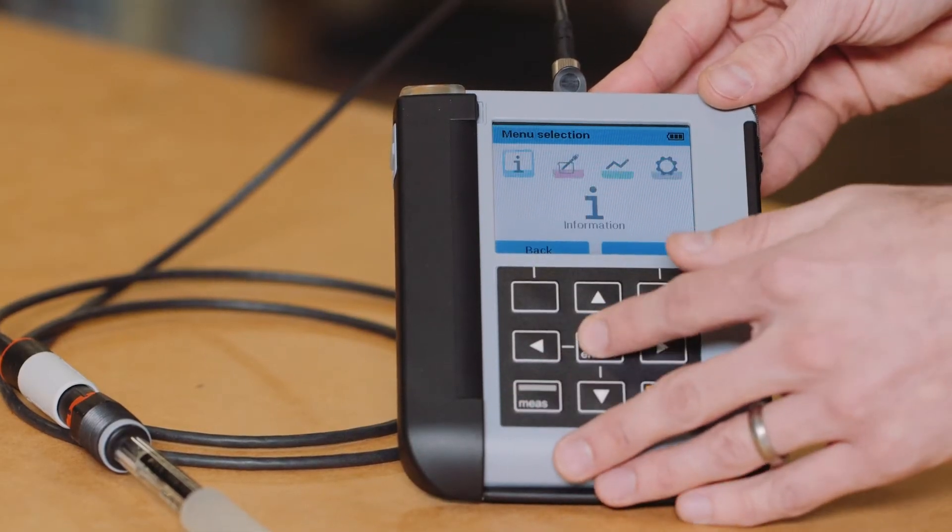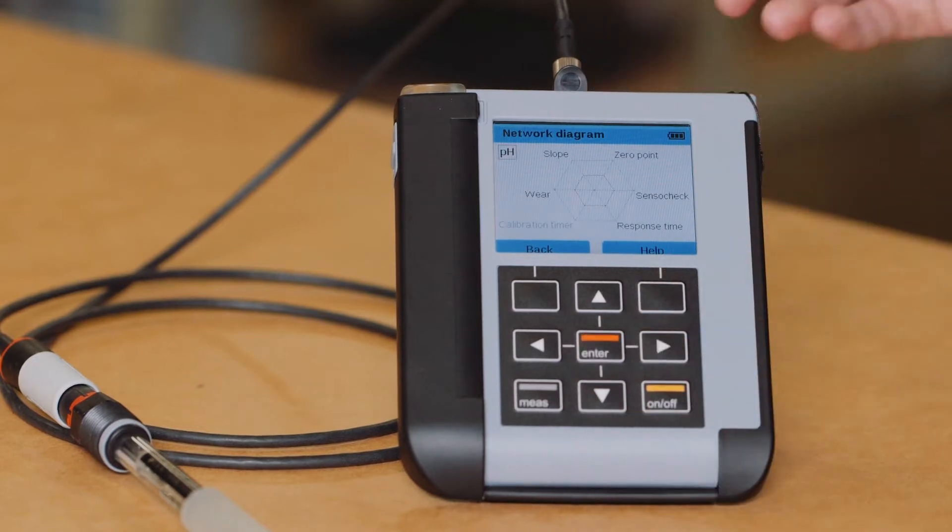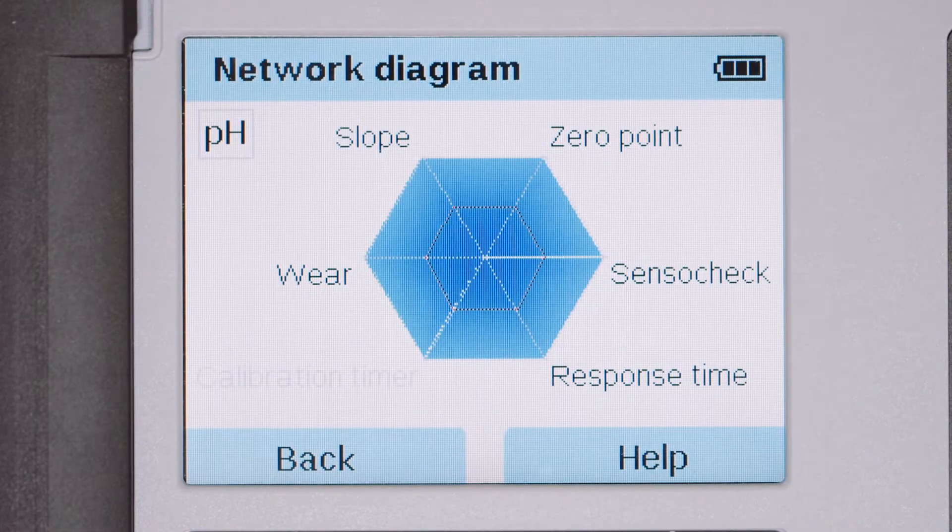For a more in-depth analysis on the condition of the connected sensor, the sensor network diagram should be used when troubleshooting pH and oxygen sensors. The sensor network diagram provides single glance information on sensor parameters which are continuously being monitored. The parameter values in the diagram should lie between the outer 100% and inner 50% hexagon.